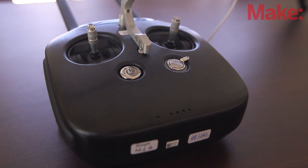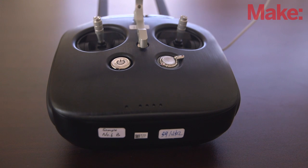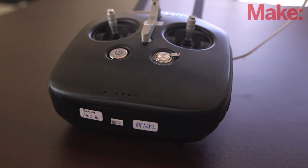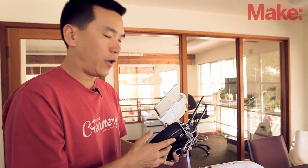Let's move on to the remote control. One of the things you notice is it has two antennas — these are for LightBridge. The Inspire 1 has LightBridge built in, which is something we actually sell as a standalone product for high-definition video wireless transport.